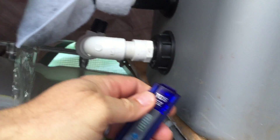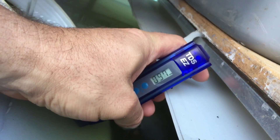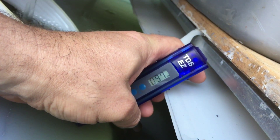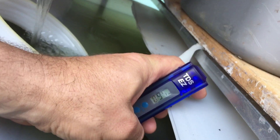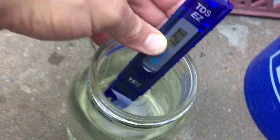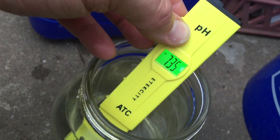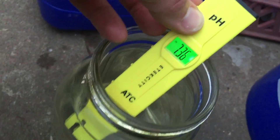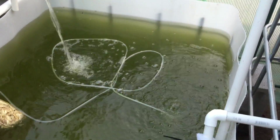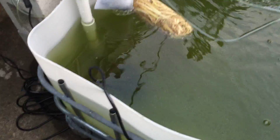Let's check our total dissolved solids — it's at 98 parts per million. Oh, it's dropping — that's pretty cool, that's working! I got some water from the local creek and the dissolved solids is 121 ppm, but the pH level is right on the money. We'll let this run tonight and see what happens tomorrow.